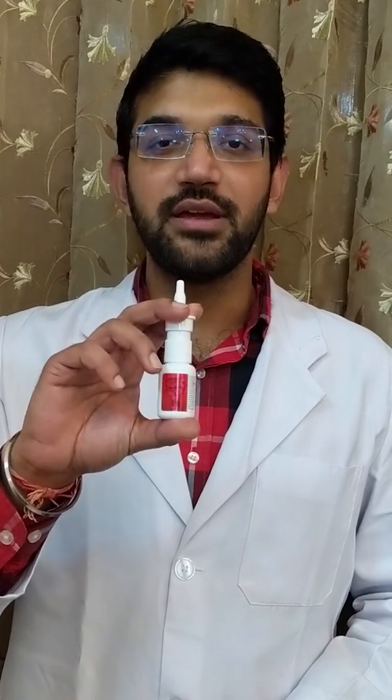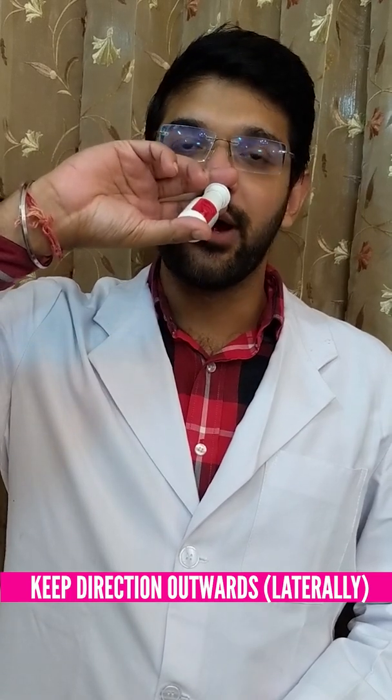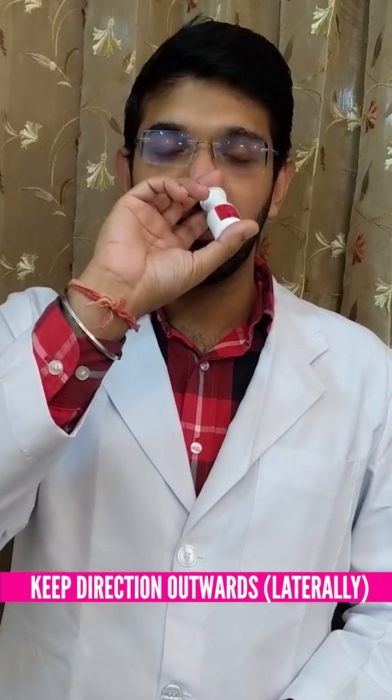Now we put the spray into our nostril. The direction of the spray should be a little outwards. This is required because that is the area where we need the spray to act the most. If we keep the spray straight, the medicine will enter our throat.